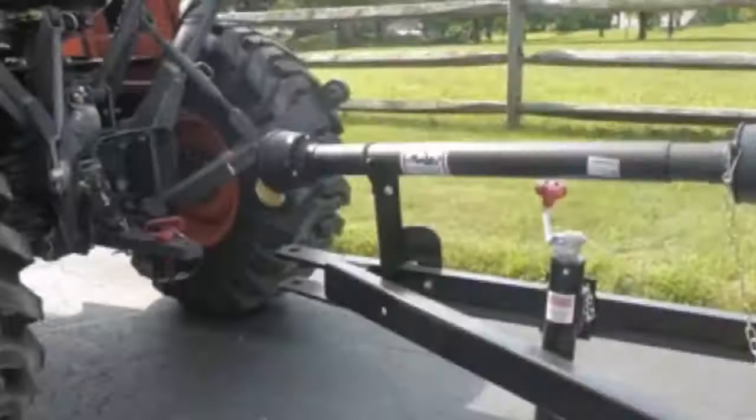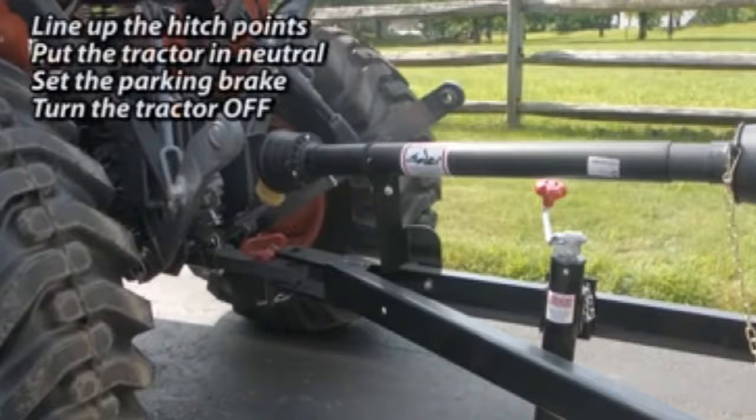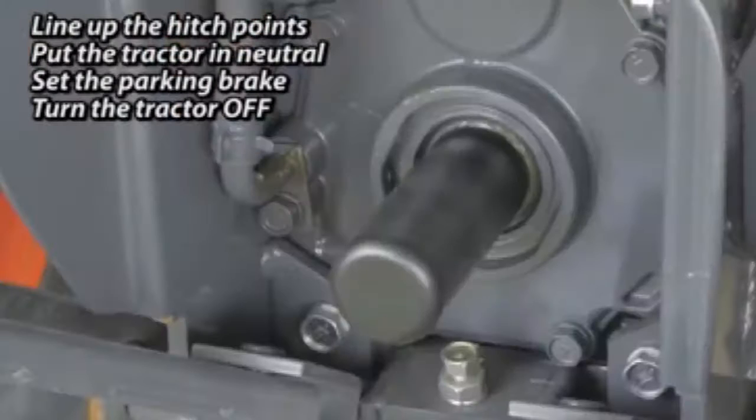First, back your tractor up to the spreader hitch so the connecting holes line up. Then place the tractor in neutral, set the parking brake, and turn the tractor off.